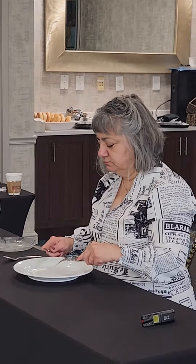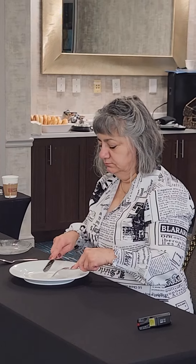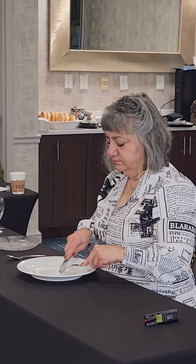Now let's get some mashed potato or something soft on the back of the fork. Excellent. Rest the right wrist and pivot. Good. Let's get some more mashed potato. Rest the right wrist and pivot.